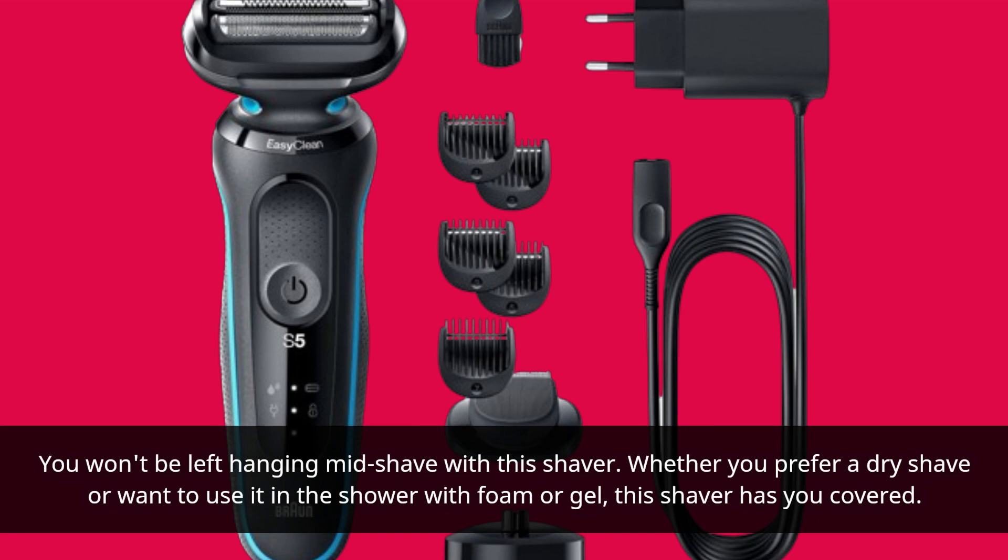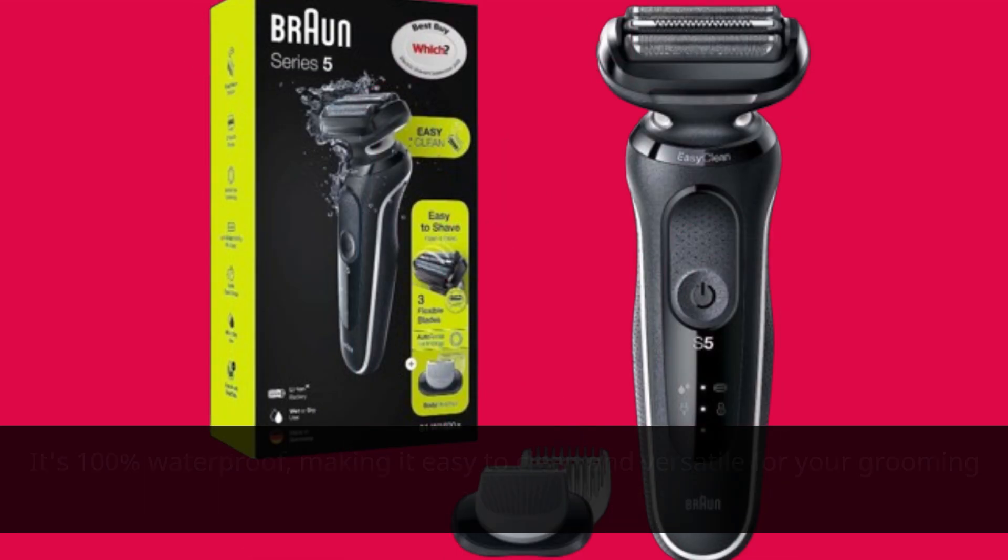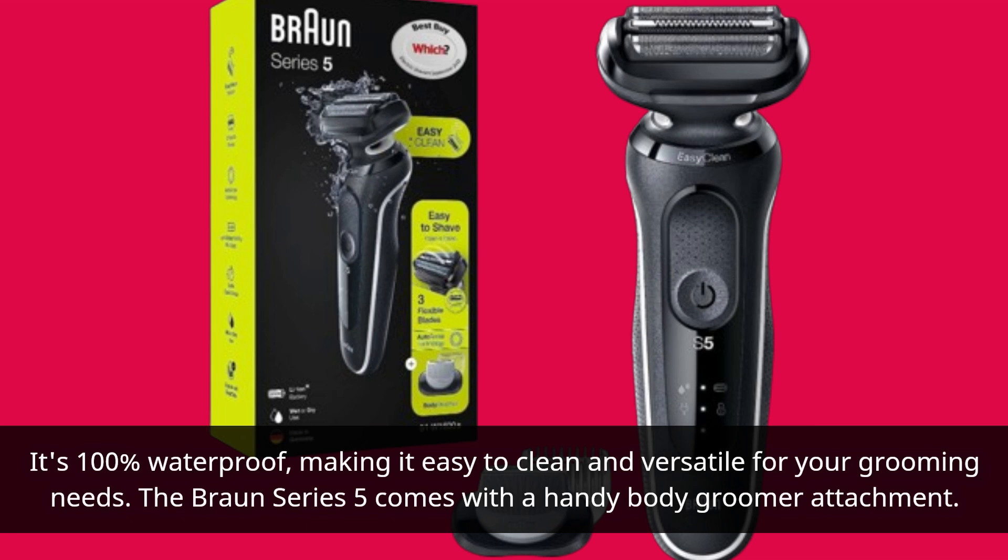Whether you prefer a dry shave or want to use it in the shower with foam or gel, this shaver has you covered. It's 100% waterproof, making it easy to clean and versatile for your grooming needs.